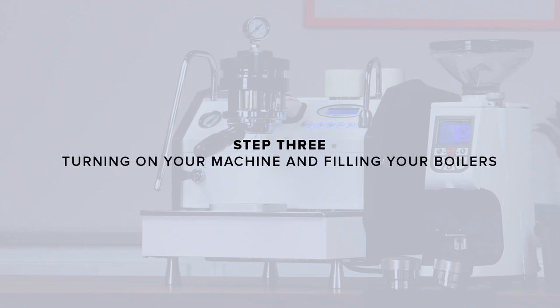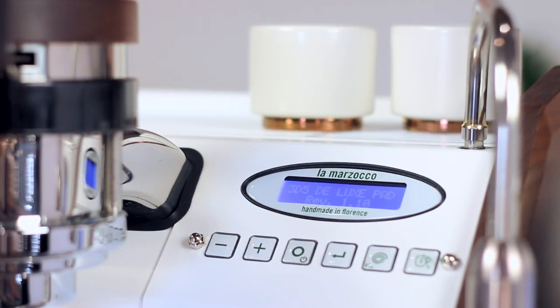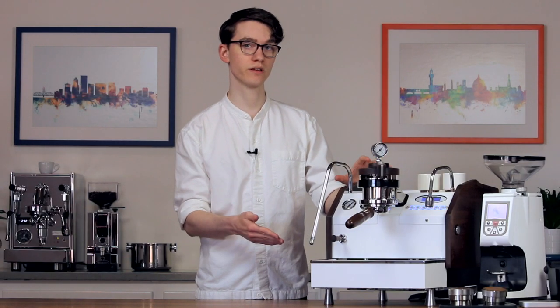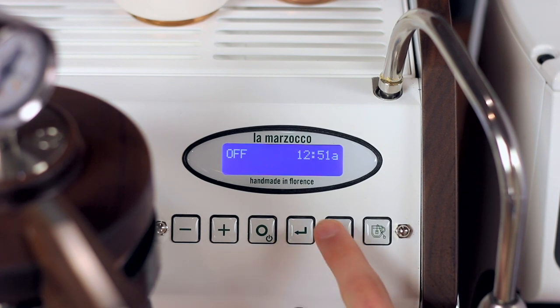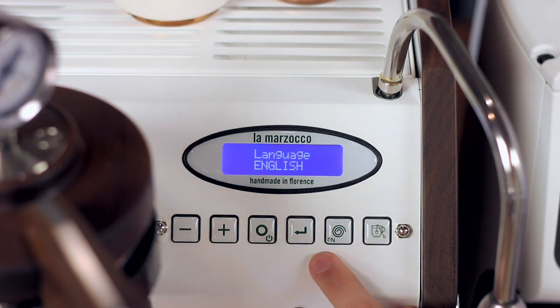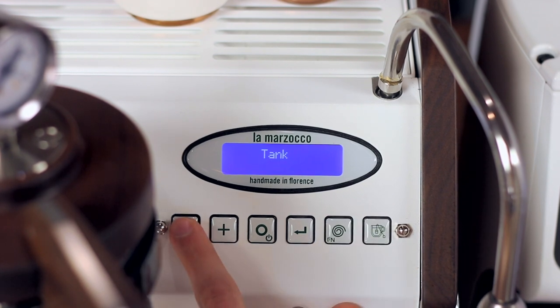Step 3: turning on your machine and filling the boilers. Plug in your machine and turn it on using the switch around back. Normally the GS3 expects to detect a water reservoir beneath the machine, so if you direct plumbed, we'll need to tell it not to look for it. To do this, we'll need to put the machine into standby mode. Press and hold the function button and then press the power button. Now press and hold the function button for about 10 seconds to enter the settings menu. Press the function button to cycle through the different settings until you reach tank, then press the minus button to switch the setting to not present.